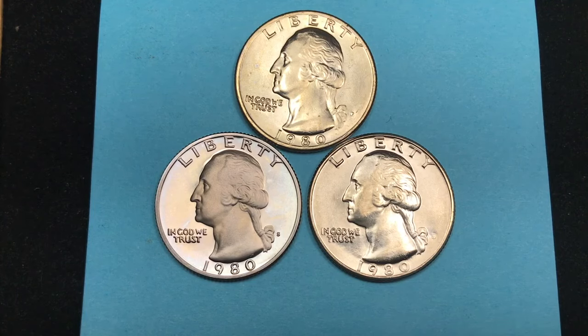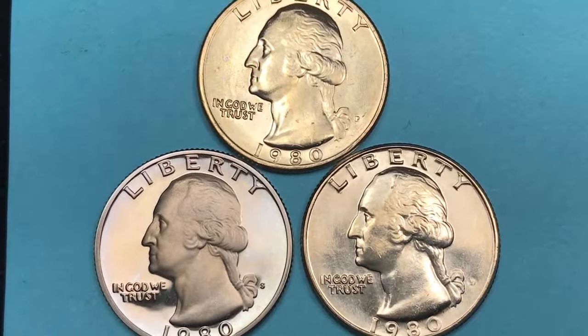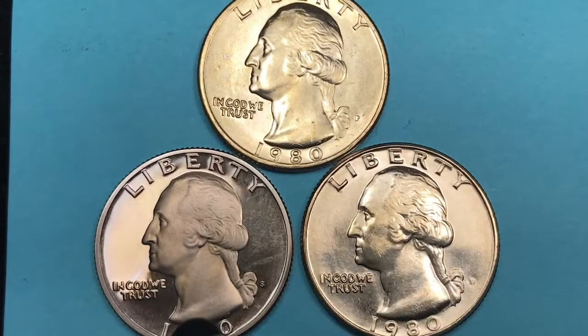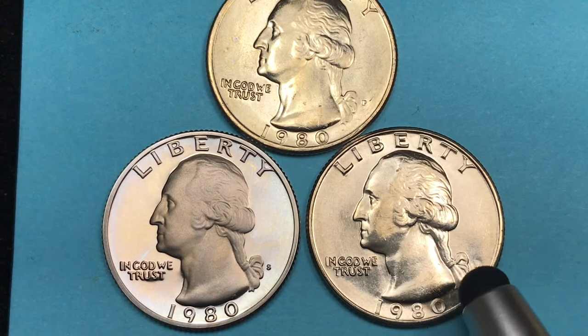Hey coin collectors, welcome to DC Coinville International Coin Channel. We're looking at three 1980 Washington quarters from the United States of America. This one up at the top is from Philadelphia, this one here is from San Francisco, and this one over here is from Denver.